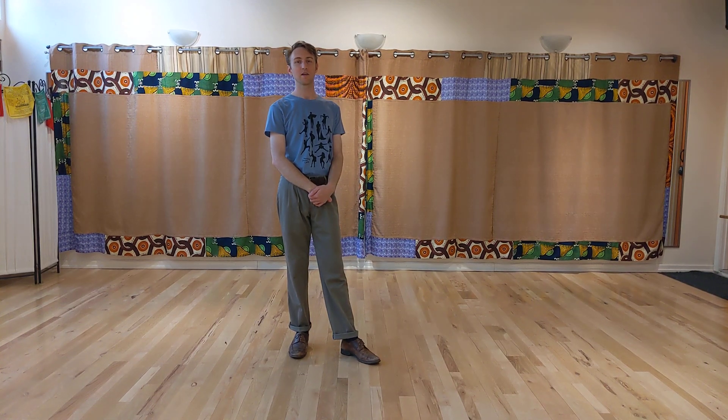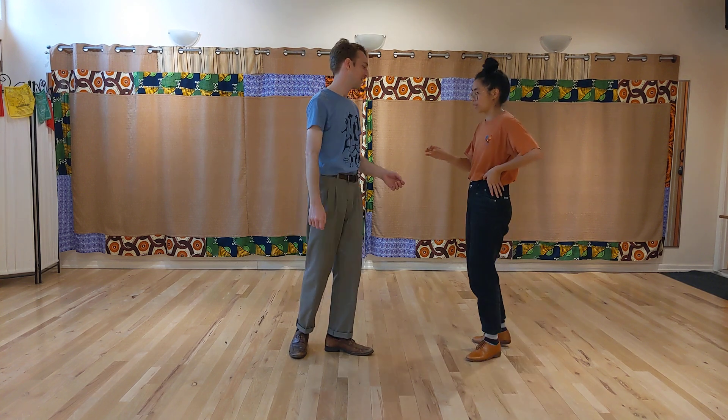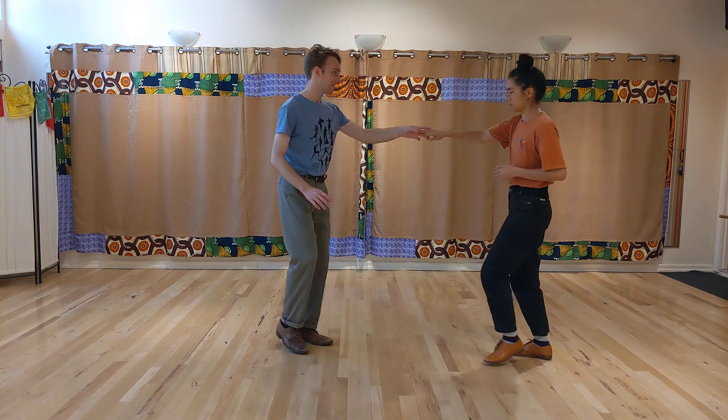Week three, September 2023. We worked on side passes, primarily this one with the inside turn in it.